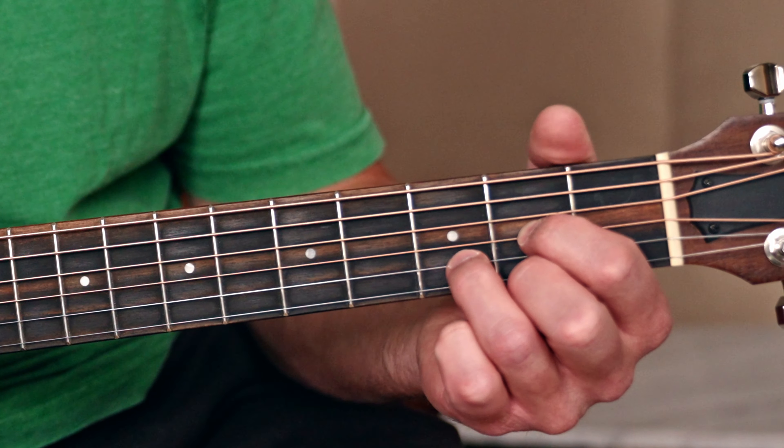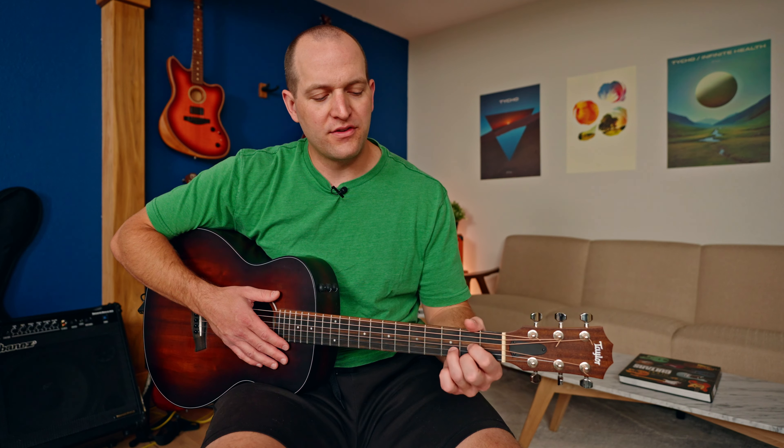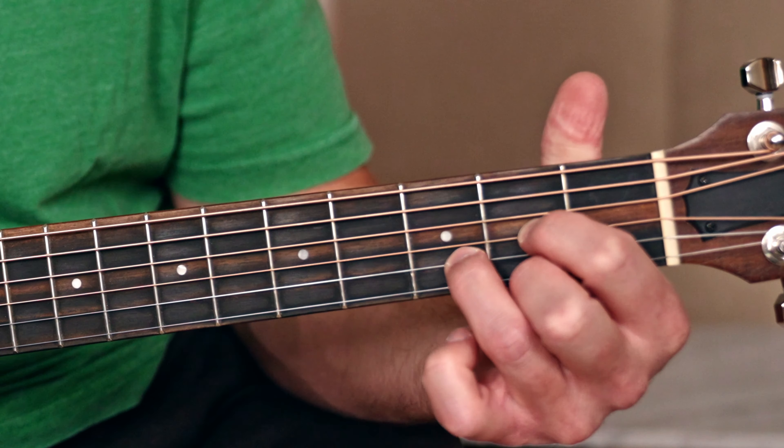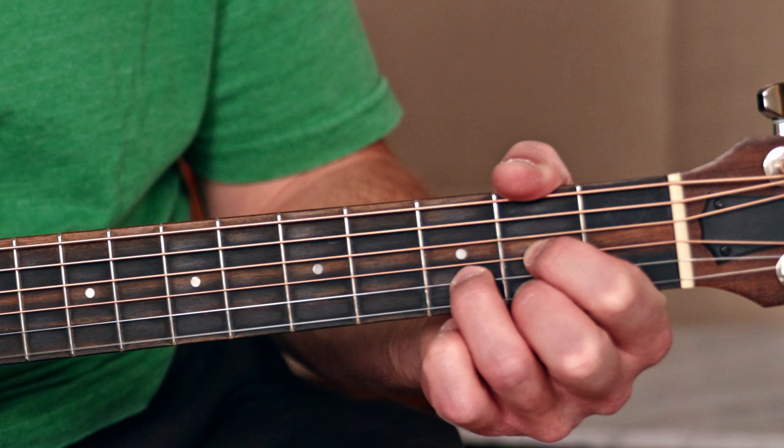Number one, they're really flexible chords. Number two, they're all in the same place on the neck. Number three, they're really easy to play. The chord shapes are designed around your hand and the tuning on the guitar, designed to be the easiest and fastest to play. You'll hear them in a lot of popular music — a lot of popular music uses these three chords, the G, D, and A.